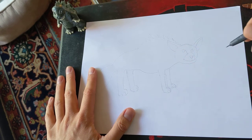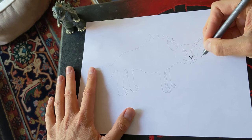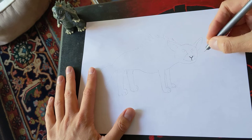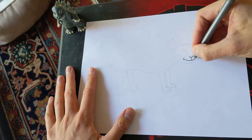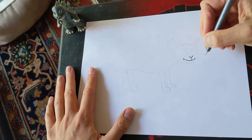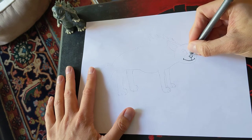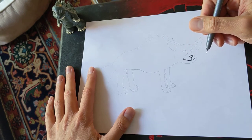I think the head's going to be right here. So we start off, like many of our animals, with this Y for a nose — just the letter Y. And then connect it to that Y, a little smiley face. And then at the top of the Y, go ahead and connect that gap. Now you've got the nose.